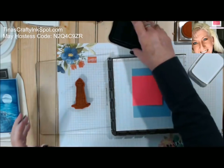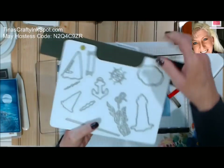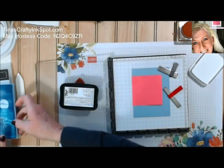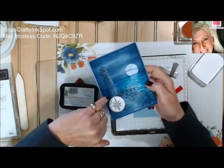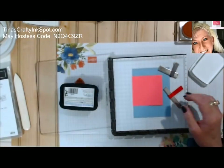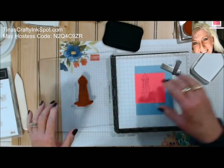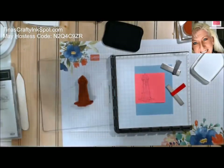There is a die set that comes with this Sailing Home set, but the reason I'm not going to die-cut is that when you're sponging, you kind of want to trim right on the line of your mask. That way your sponging is going to go all the way to the edges of your image. So we're just going to stamp this one more time on here — it doesn't have to be perfect, it just needs to work as a mask.